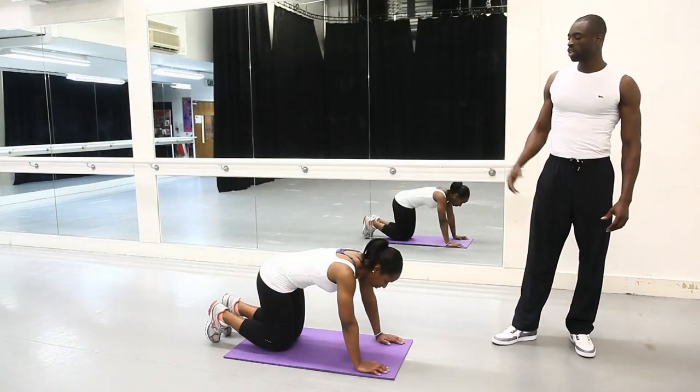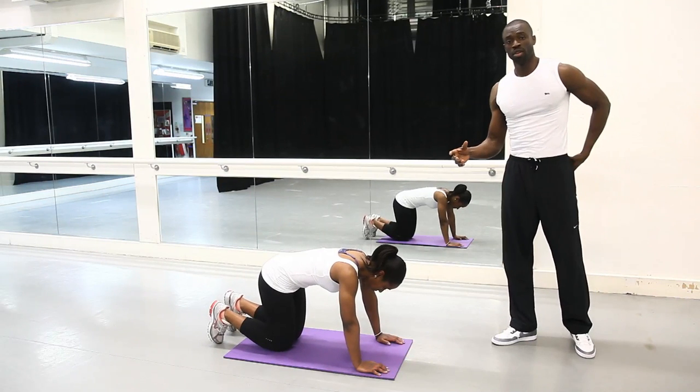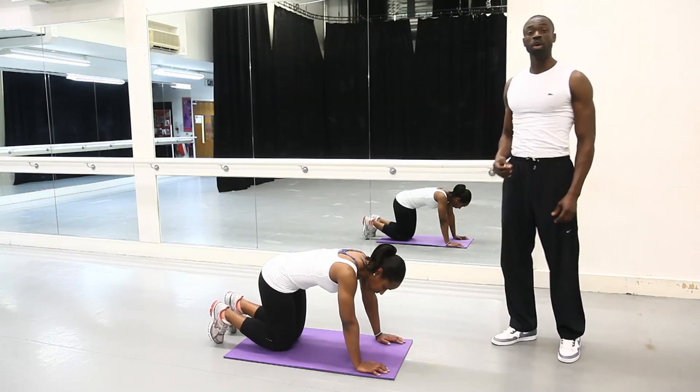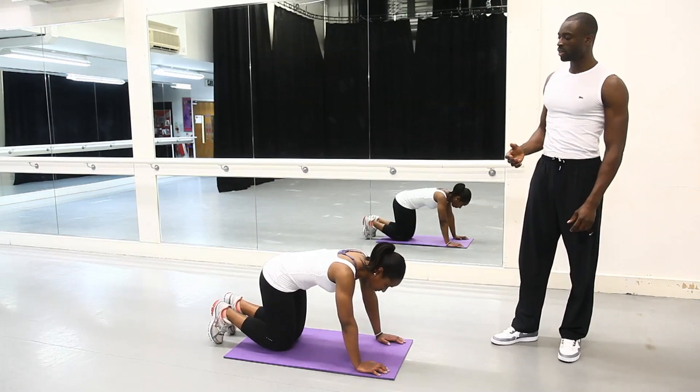Right now we're going to take you through a three-exercise glute circuit, so it's really going to burn your glutes — be prepared for that, it's going to work you. The first one is called the fire hydrant, which Claude is going to show us right here.